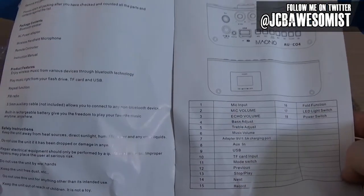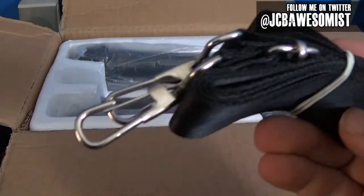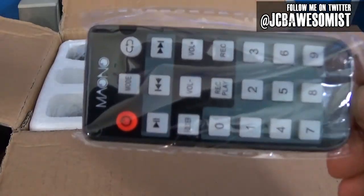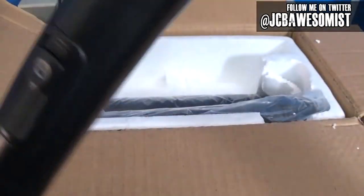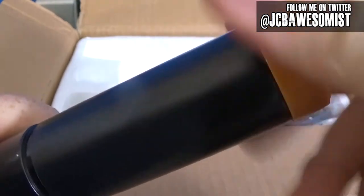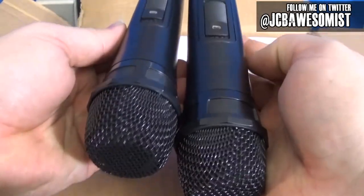We have some basic information about the layout, where all the features are, things like that. Nothing really of any huge interest here. Also in this bag, we have this strap - it looks like it attaches so you can carry it around like a bag almost - and a remote control that controls the entire unit. There's also a standard wall adapter so you can charge the built-in rechargeable battery. This unit actually comes packaged with two of these wireless microphones, which is pretty handy if you want to sing duets with someone. The body of these microphones are plastic, and it looks like they take standard batteries with a screw-off bottom. They were pretty smart and color-coded the bottom cap so you can tell the two microphones apart, because otherwise they are virtually identical.